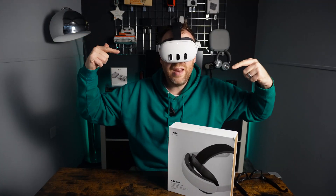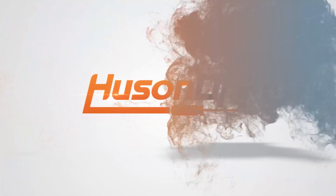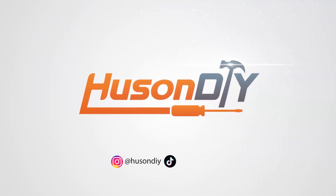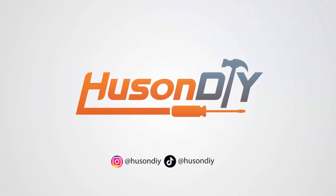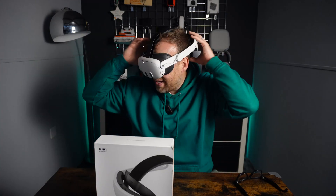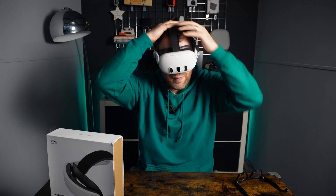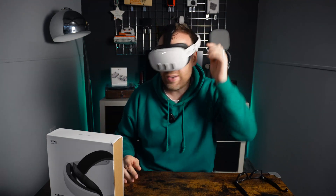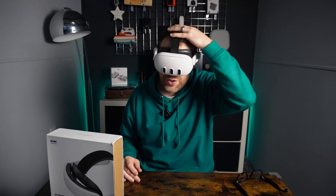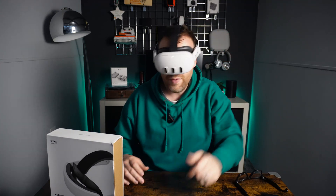Hi there, welcome to Using DIY. My name is Ben. This is part two of the Kiwi Design K4 Boost headset strap. In part one we unboxed this headset strap which is a second one of these K4 Boost headset straps with built-in battery. It's super comfy, feels like it's floating on your head almost. The support on the back and the cushioned element on the top are really good - been impressed so far.